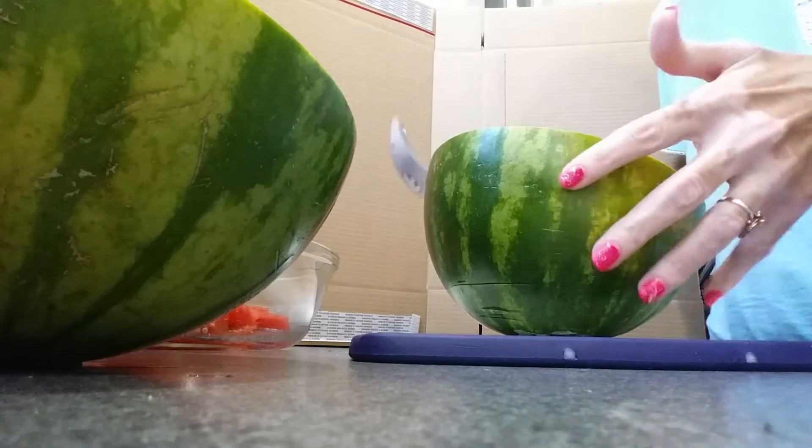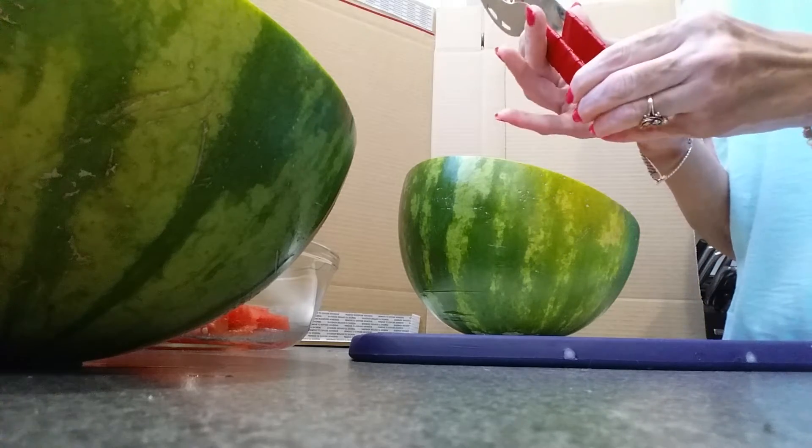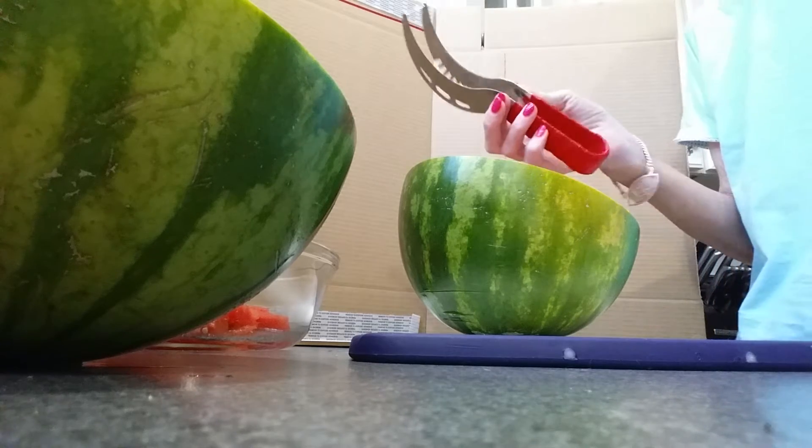The first thing you want to do is half your watermelon. As you notice, this has a nice soft cushion design. It's easy to hold, easy to grip. As you can see, I can press it together very easily.